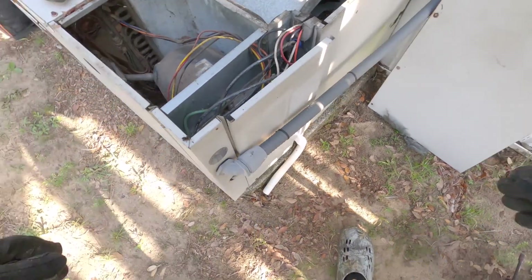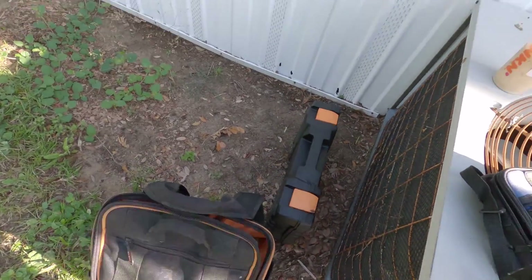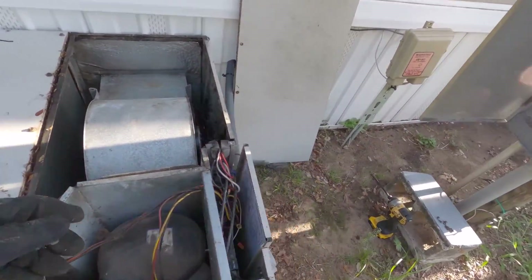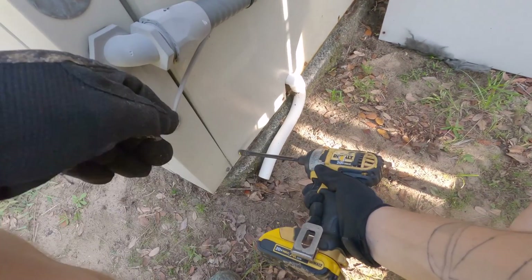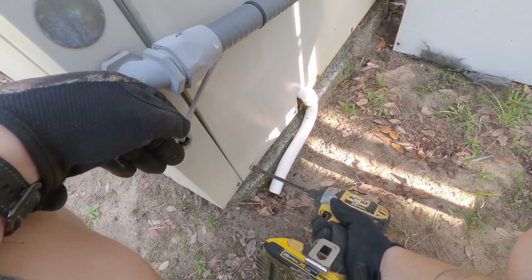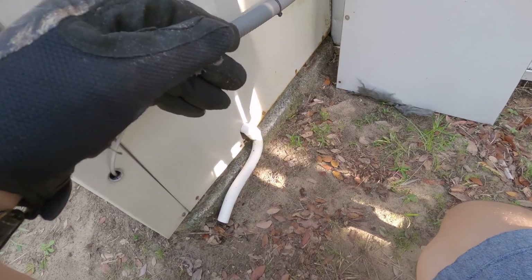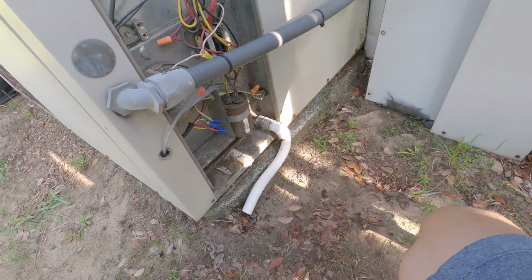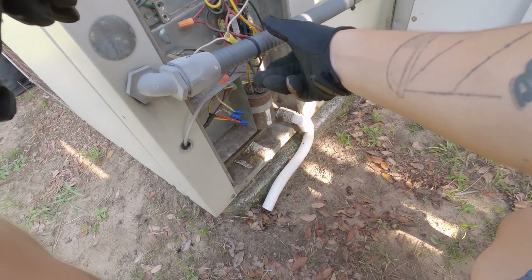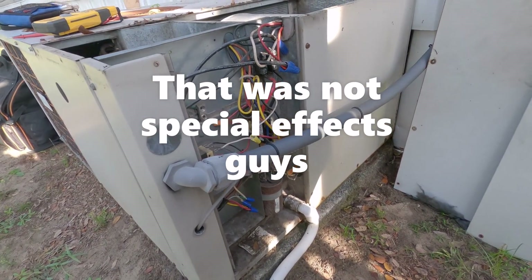I was here two years ago and they had a relay for the heater that was stuck, so they'd run the AC and the heat strip would run at the same time — so it was fighting the heat.